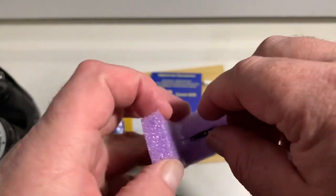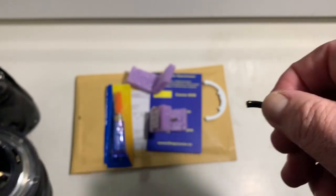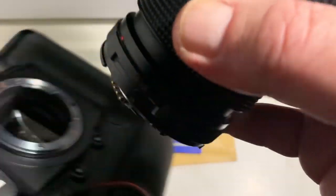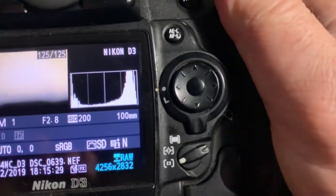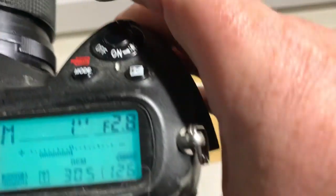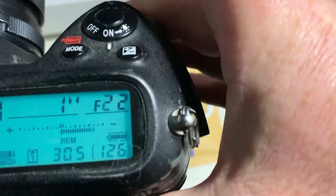And chip number two — this chip is pre-programmed. Focal length is 100 millimeter, aperture range from 2.8 to 22.